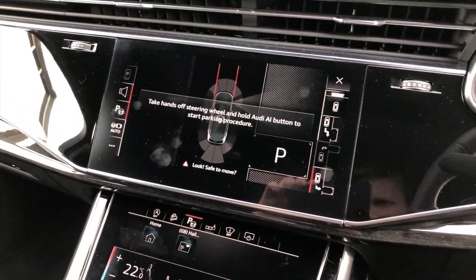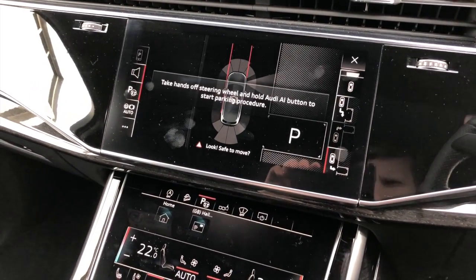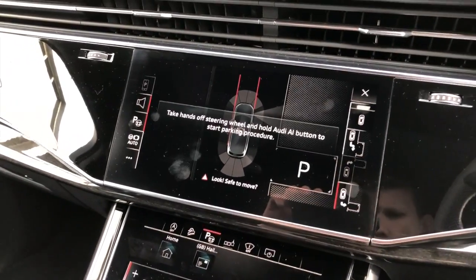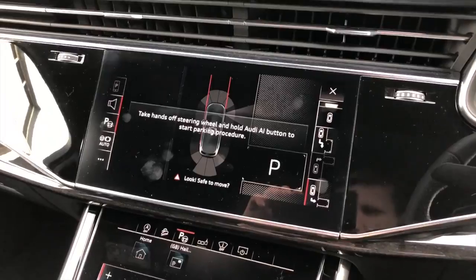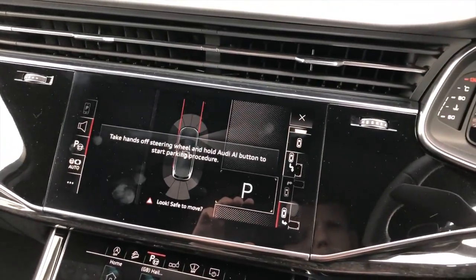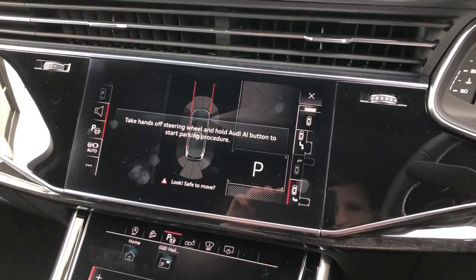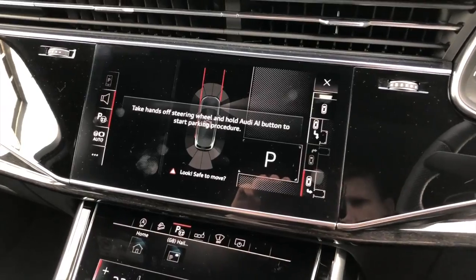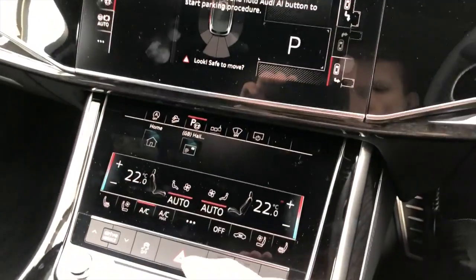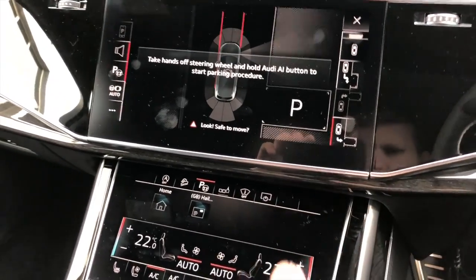Hello, it's Adam here from South of Systems, and today I want to show you the latest upgrade we've done on this brand new Audi Q7. This is the 2020 model. What we've done is the Park Assist — but this is the Advanced Park Assist, the Park Pilot as they call it — that not only takes control of the steering wheel to turn left and right, but also takes over the brake and accelerator pedals. So the only thing you really need to do is sit in the car and touch the button while the car maneuvers and parks itself.